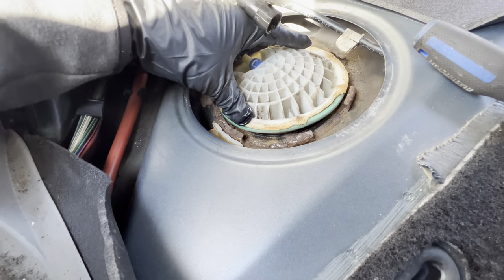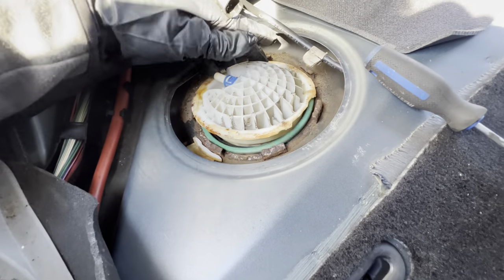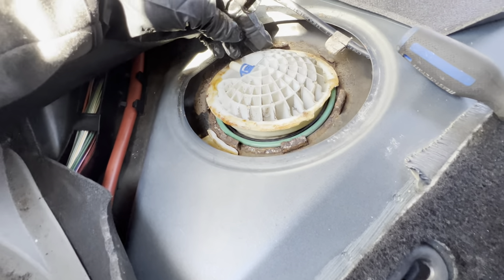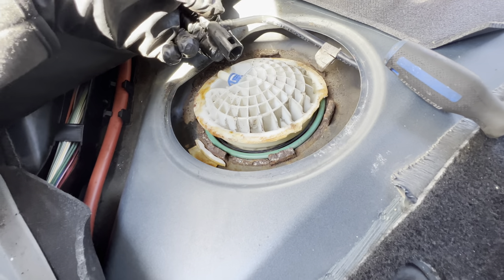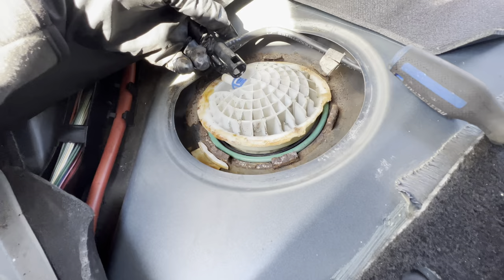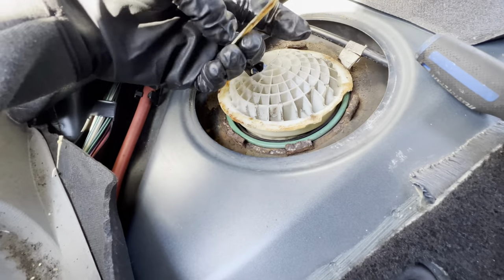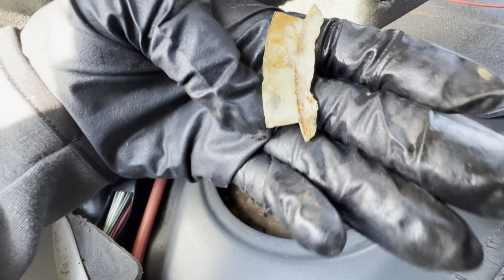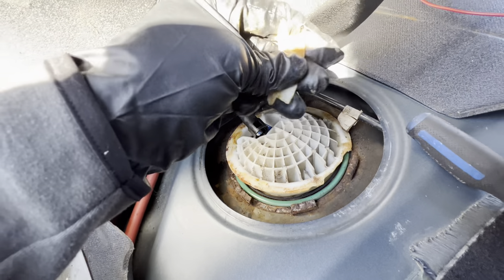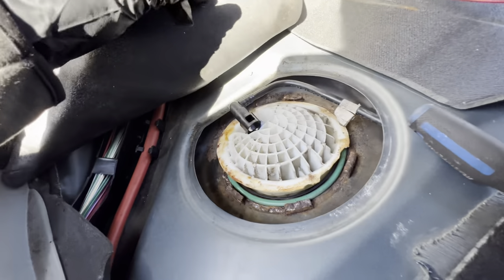When you take that off it's gonna want to pop up. Here's the spring — try not to let any dirt and rust get into the tank. I'm just gonna let that sit like that for now. As you can see, the plastic is deteriorated, and that's why it's leaking.